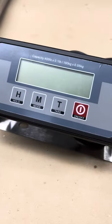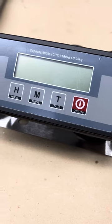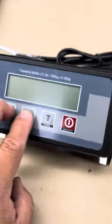This is a calibration adjustment of the Angel POS shipping scale. It has no model number. Basically, you have to hold down the hold and the mode key at the same time you power it up.